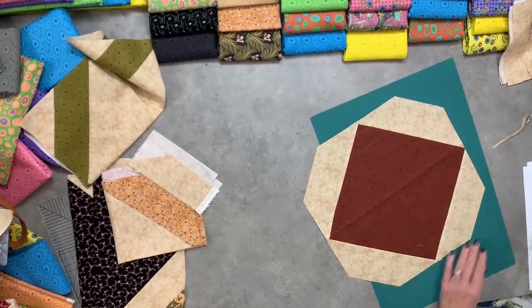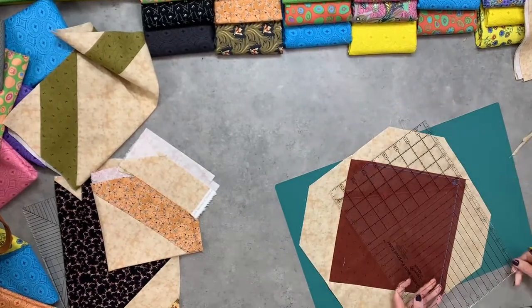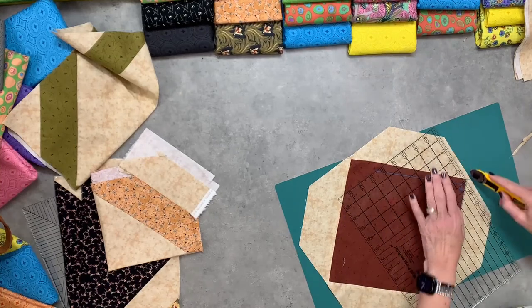That's what we want — that sharp edge. So we're going to trim all four corners with the two-step.